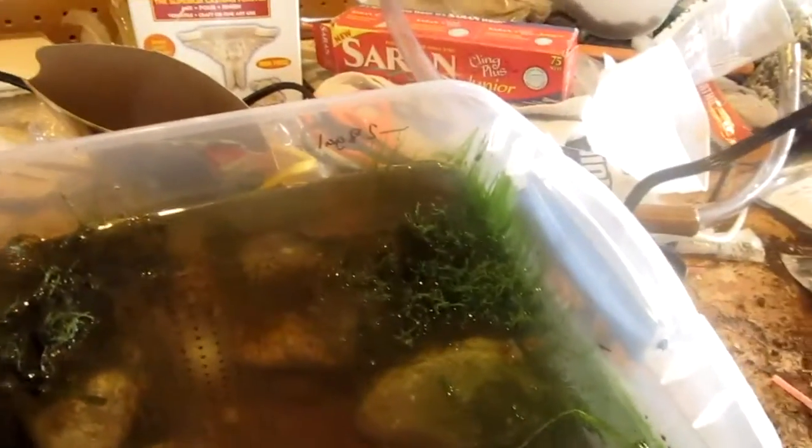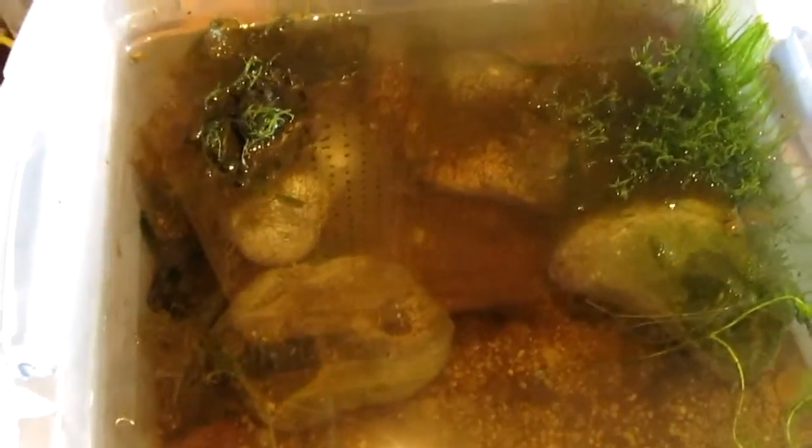Hey guys, this is Rexlinkfishguy and this is the old snail pond thing. Sorry for the reflection — bad reflection, I'm sorry.